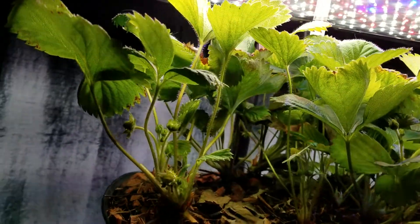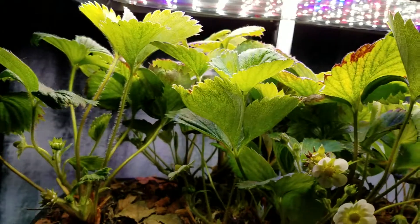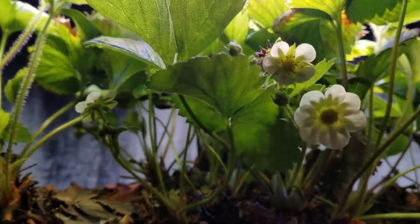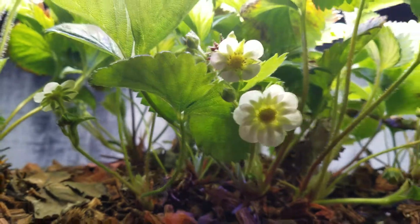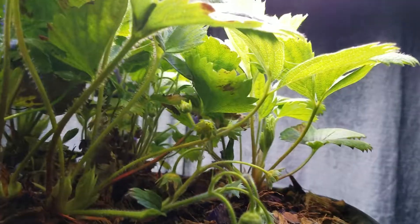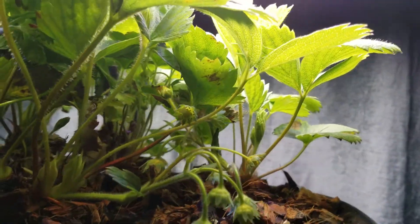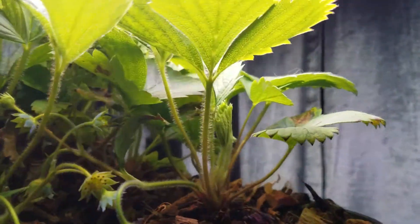I have a lot more vegetation. All that's really happened is the vegetation kind of grew. About three or four days ago, I started to have more flowers appear on multiple ones of the plants. You can see some of them are already turning into strawberries.